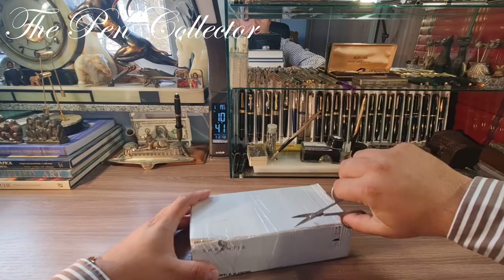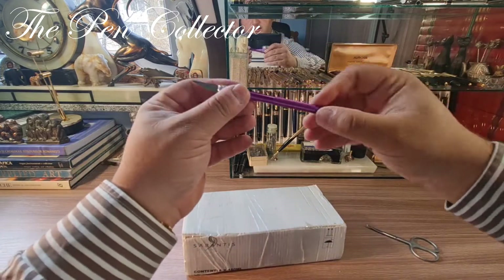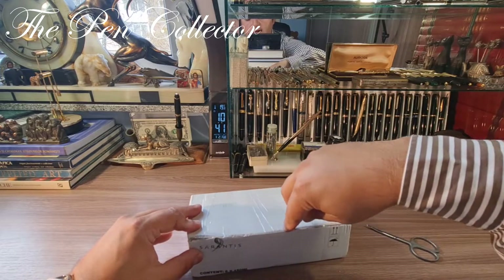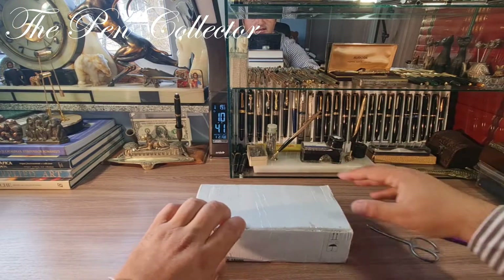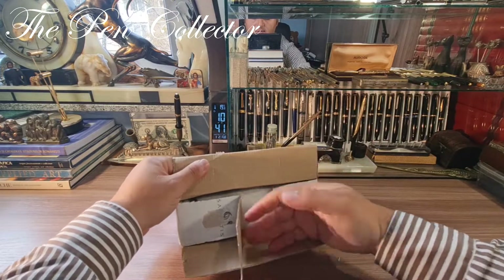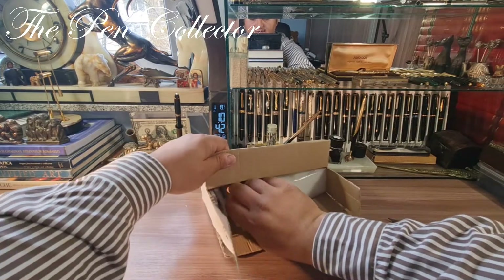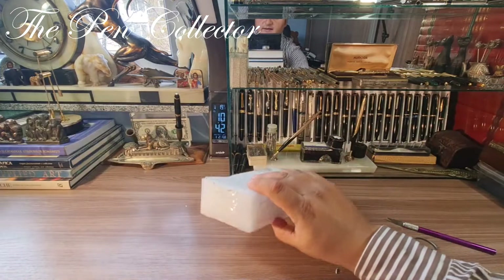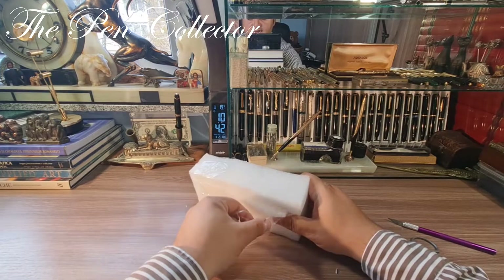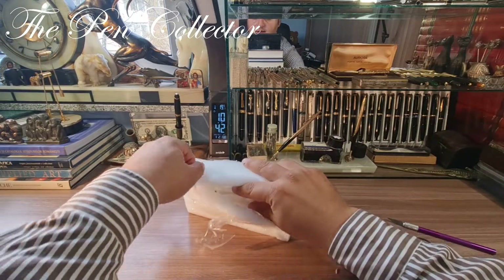This is the pack guys, and now let me see how I can open it — like this. I'll use my little cutter and I hope it will do the job. That's it — quite well wrapped as you can see, but it is a vintage, beautiful piece.